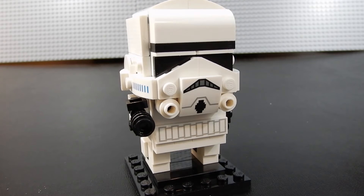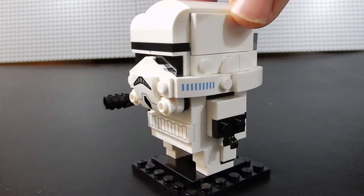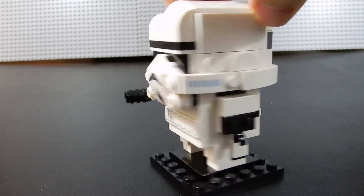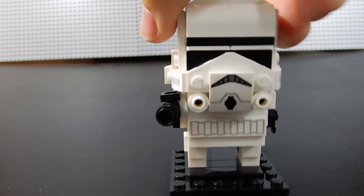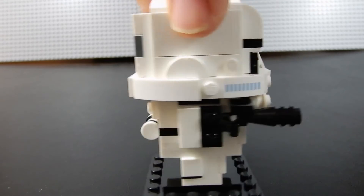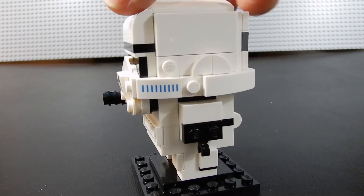So here we have it — the Stormtrooper set 41620 from Brickheadz. It's a pretty good likeness, certainly better than Captain Phasma was in my opinion. I like these printed details on the respirator pieces on the sides and in the front, and there's a print for the belt as well. There's a little brick-built blaster and everything else is brick-built. All the detail — not too bad.